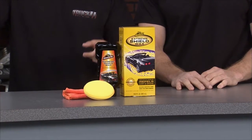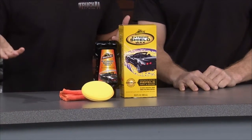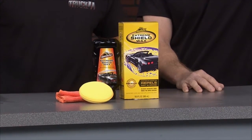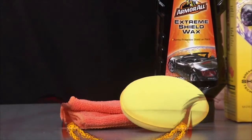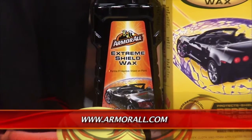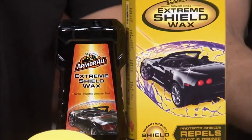You know, it never fails — you spend the afternoon washing and waxing your ride, it's looking good, you take the car out, and Mother Nature attacks, and all that hard work is for nothing. That is unfortunate, but that's where this comes in: it's the Armor All Extreme Shield Wax. It's specifically designed to repel dirt and debris more so than any other wax on the market, and it's going to protect your vehicle with a protective barrier against the elements. A good quality wax is key to keeping your ride looking good and maintaining that good look for a long period of time.